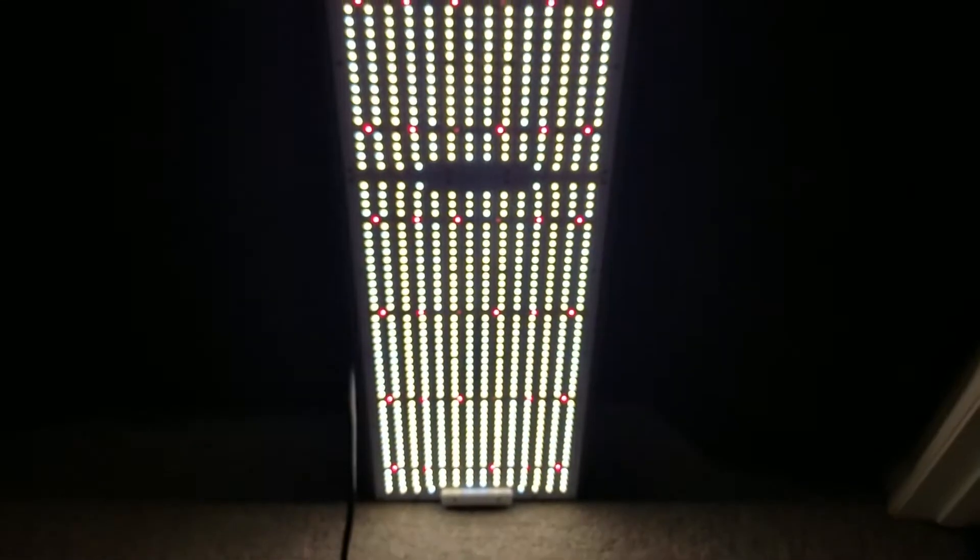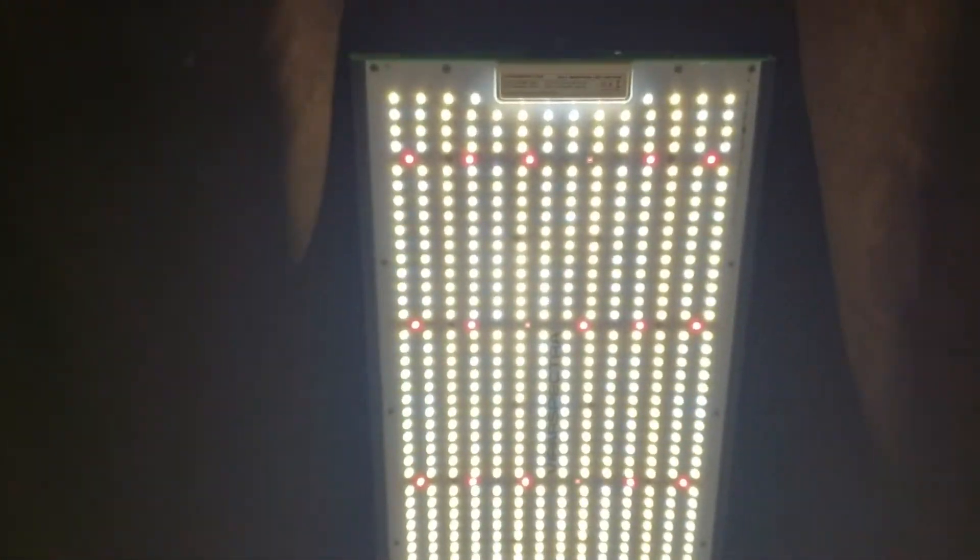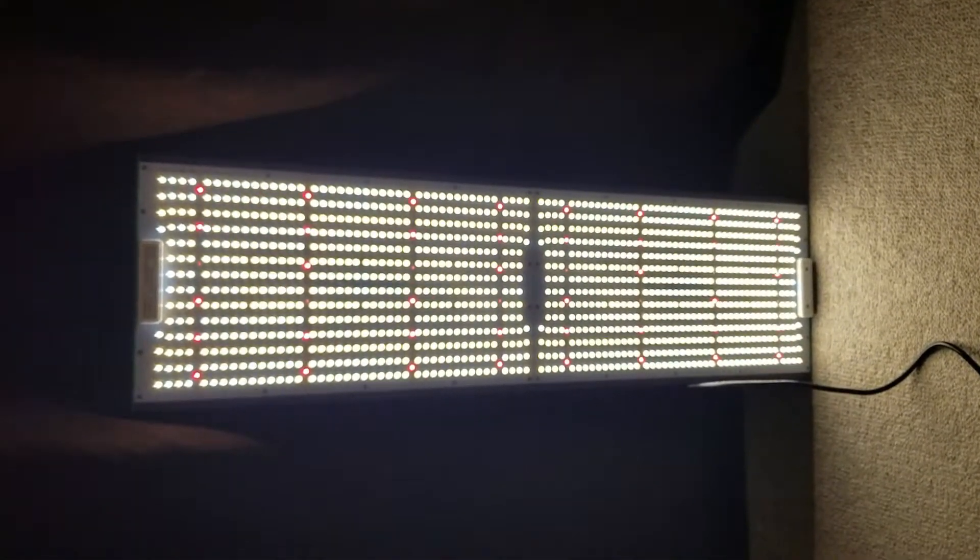I'll just leave you off with this visual. I've got this light leaning up against the backdrop — it's actually my dark curtain for the grow room. This is at all the way down — so what is this, 25%? No, 5%. I'm having trouble looking at it at 5%, it's that bright compared to some of the other lights in my garden. Very impressed.